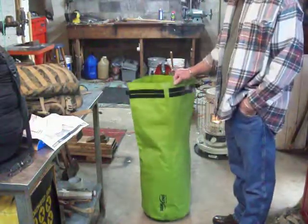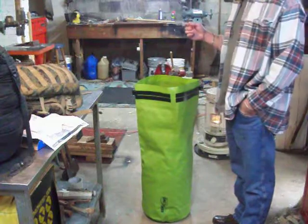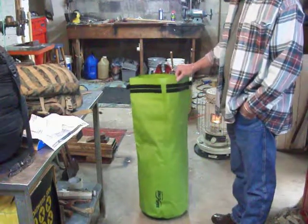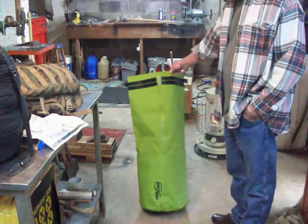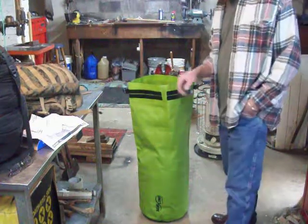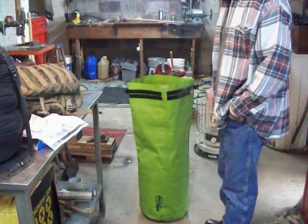All right folks, I'm here for two reasons. First and foremost, just to thank my friend Bean Bag for sending me this Seal Line Baja bag. I wanted to talk about this bag some, but first and foremost I was thanking him for his generosity.